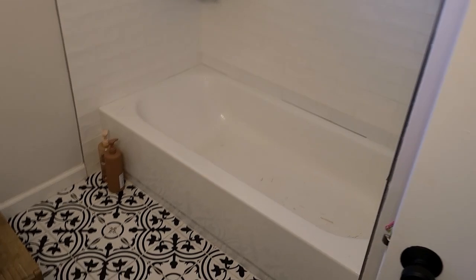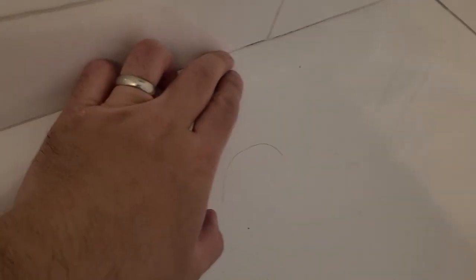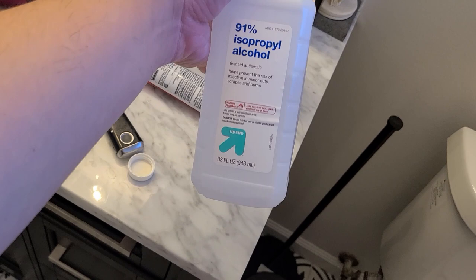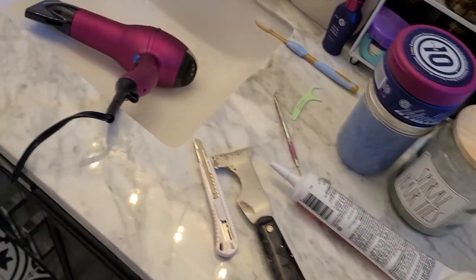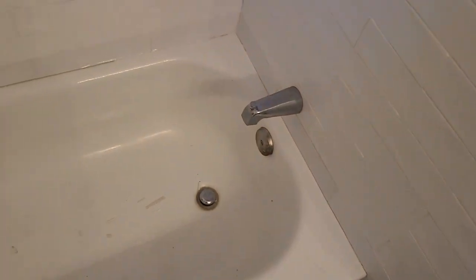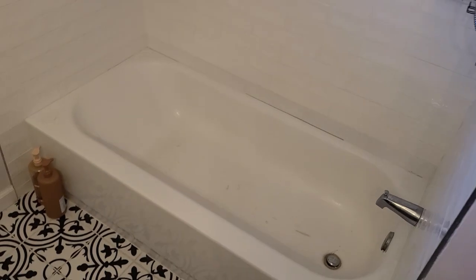Okay, we are all done with the cleaning part. Luckily there wasn't too much old silicone. I used the isopropyl to make sure everything is nice and clean and the hair dryer to make sure everything is nice and dry. Let's go ahead and get the caulking on there.